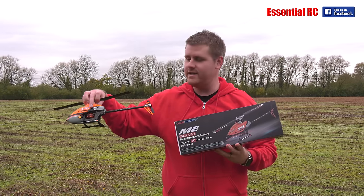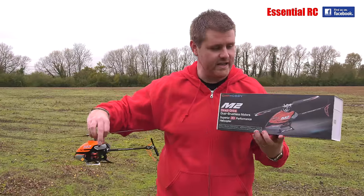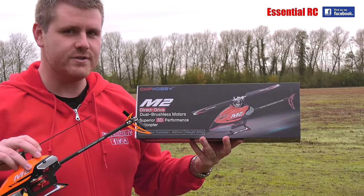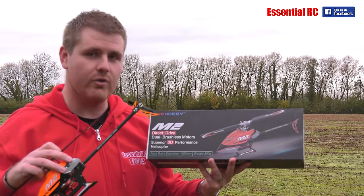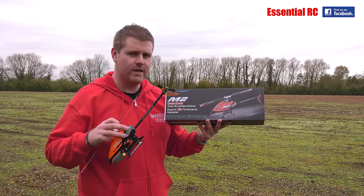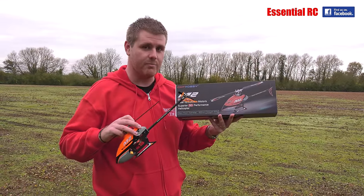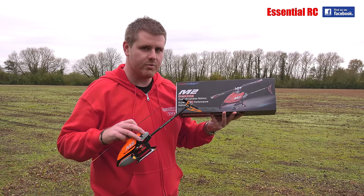Welcome to another Essential RC flight test. Today we have the OMP Hobby M2 helicopter. This is a little bit different to your normal micro helicopter because it's actually direct drive on both the tail and main rotor, which makes it really quiet. I've hovered it in the garden quickly just to make sure it's all set up, but it hasn't done a proper flight yet. So far it seems quite impressive.